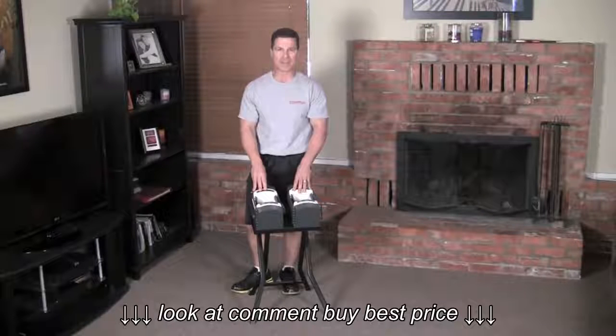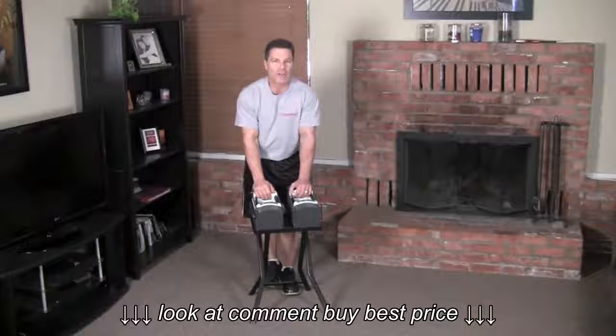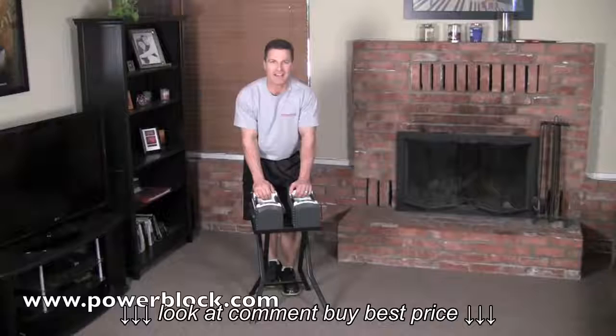The Sport 5.0 set is shown here on an optional compact weight stand. To get more great information on our products and some free exercises, be sure to join us at PowerBlock.com.